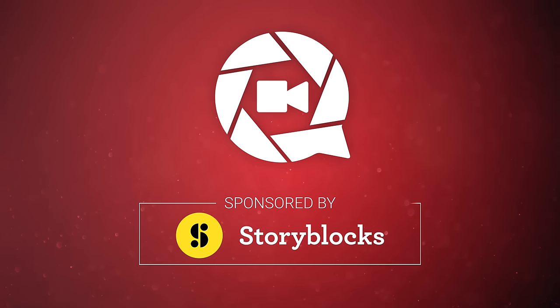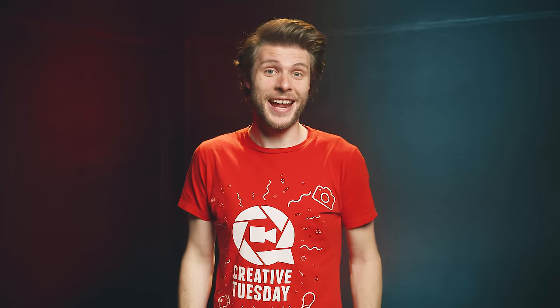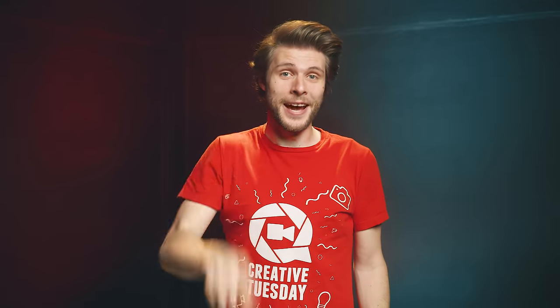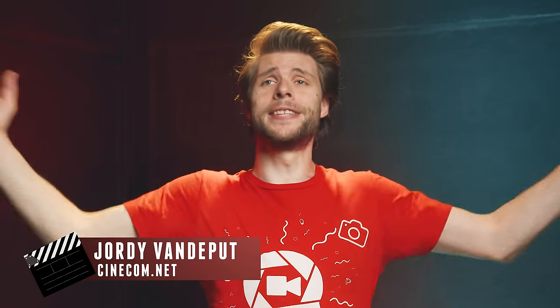This video is brought to you by Storyblocks Video. Jordy here for cinecom.net and welcome to Creative Tuesday!